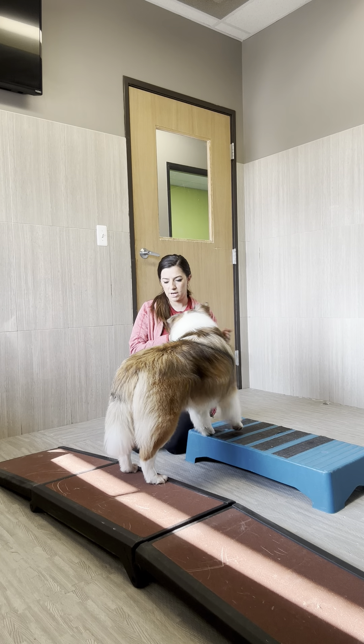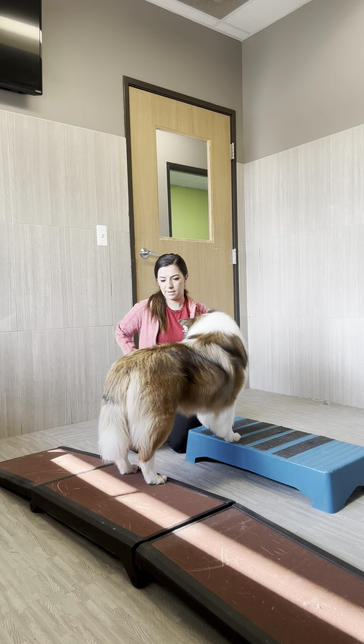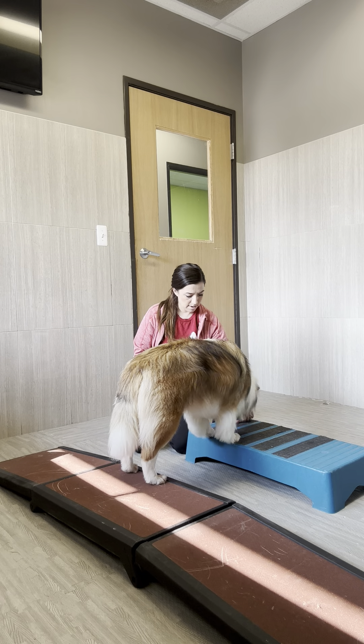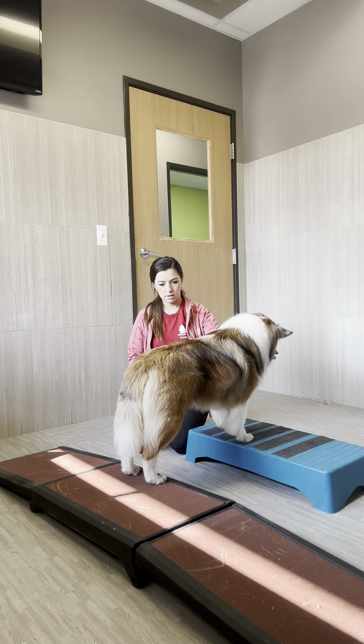Here we're going to work on the back leg stretch. Stretching out those back legs, and then we're going to rock back. Good job. So we're going to go forward and then rock back.